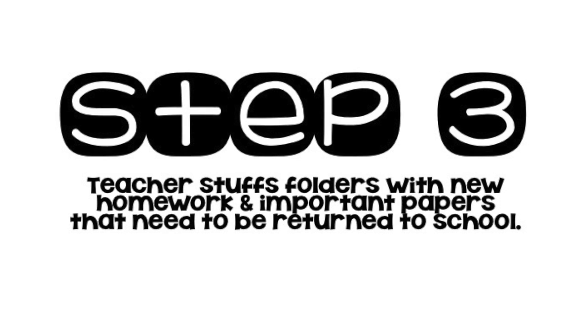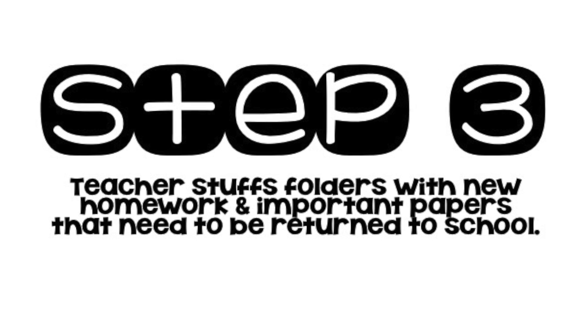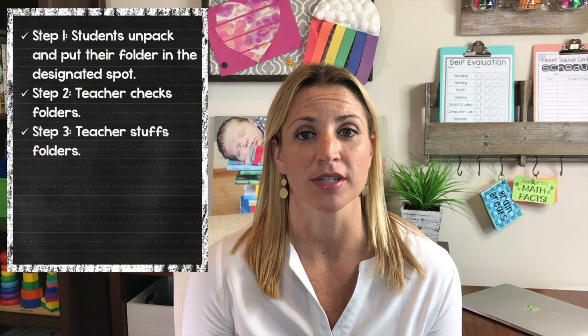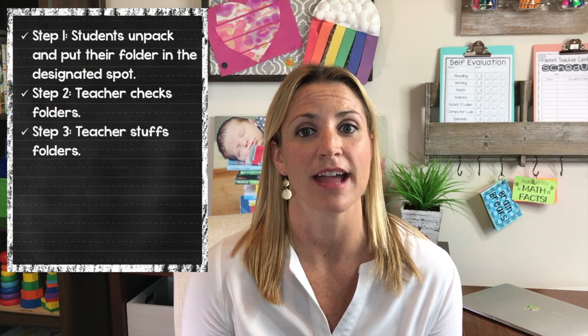Step three is to stuff homework, permission slips, and other very important papers into the 'return to school' side of the folder. You'll want to do this at the same time every day, and I'd recommend doing it early in the day before it gets crazy — you definitely don't want to be stuffing folders during dismissal time. Pick five minutes of your day, whether it be the beginning of the day, your conference period, your lunch break, whenever, and stuff the folders each day. I like to do it personally so that I know every child got the homework or permission slip.